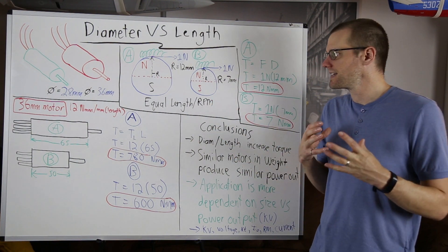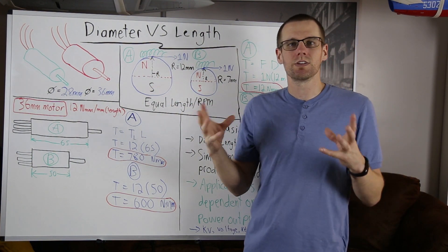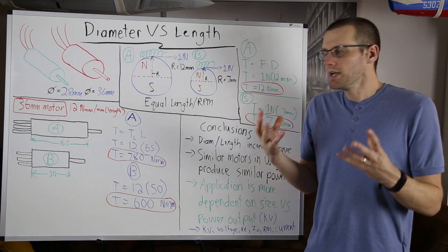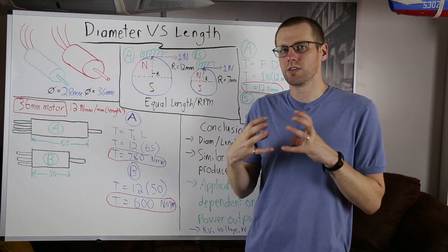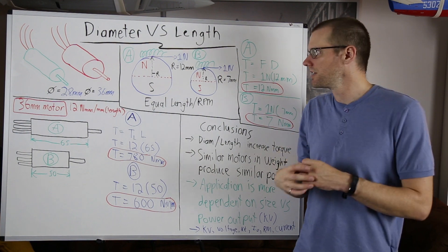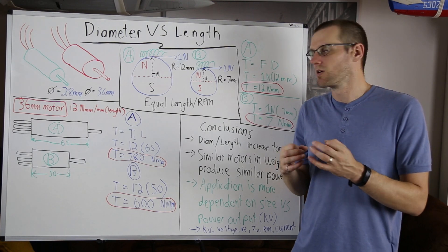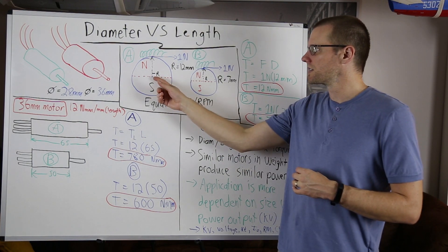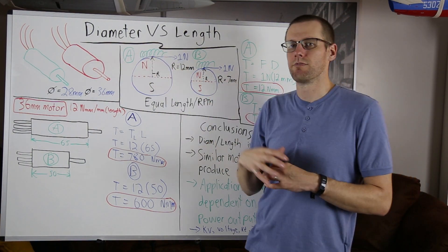First, we're going to look at diameter specifically. We'll compare motor A versus motor B, where motor A is the 36 millimeter motor and motor B is the 28 millimeter motor. We've picked a simple round number to use as the force generated at a specific location within the brushless motor — between the windings on the stator and the rotor. That force is generated by the interaction of the magnets and the windings, acting perpendicular to the center point at a radius of 12 millimeters for motor A.